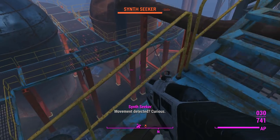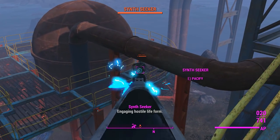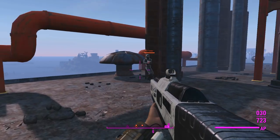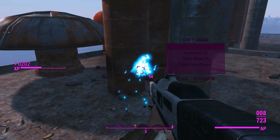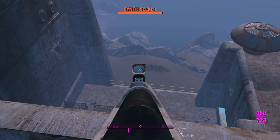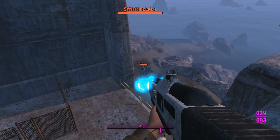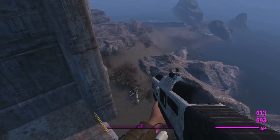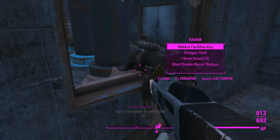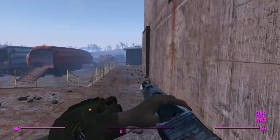There might be a few synths outside, but nothing too serious. The recoil on this thing is actually quite controllable, which works well. One synth decides to put his weapon away and punch me instead — just a laser gun. Another one has some sort of plasma though. Those blue projectiles do look pretty good. Another turbo plasma rifle drops unmodified judging by the prefixes.